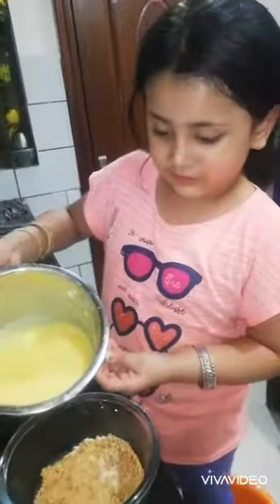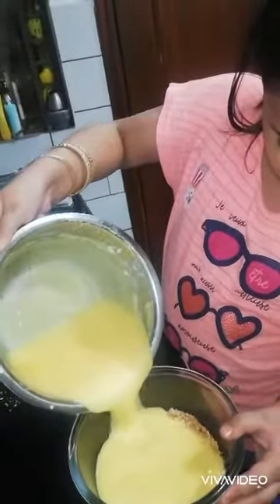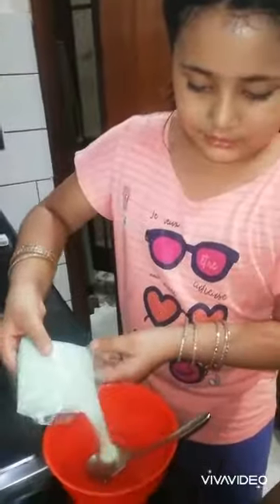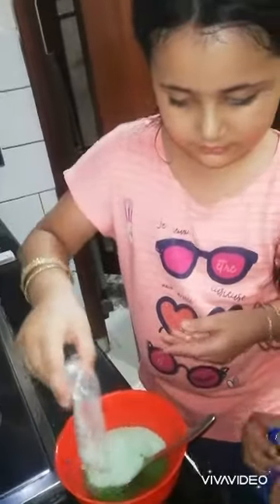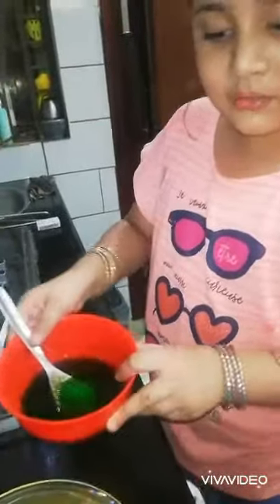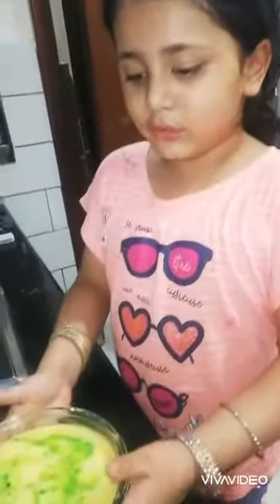Now we will add the sauce. We will add the jelly in the batter. Now we will add our dessert. Let it leave in the freezer.